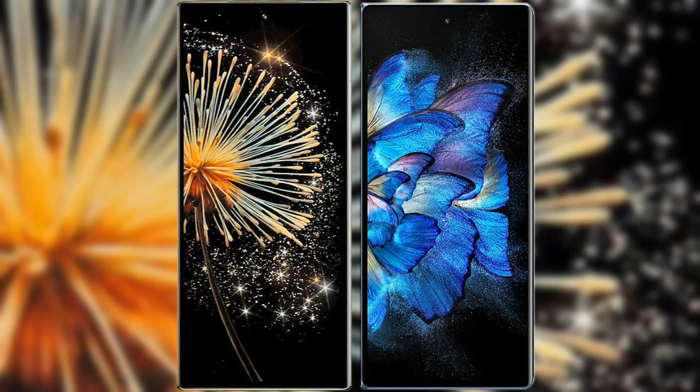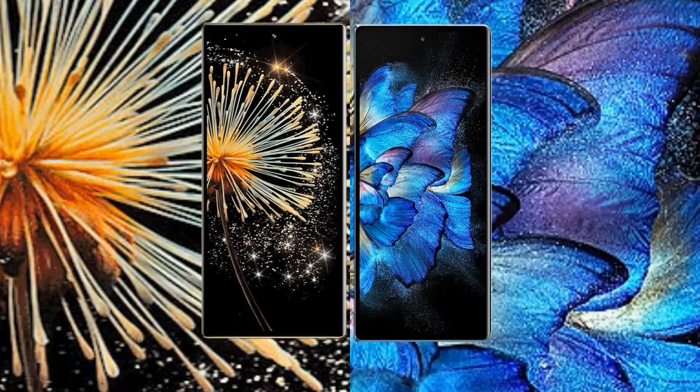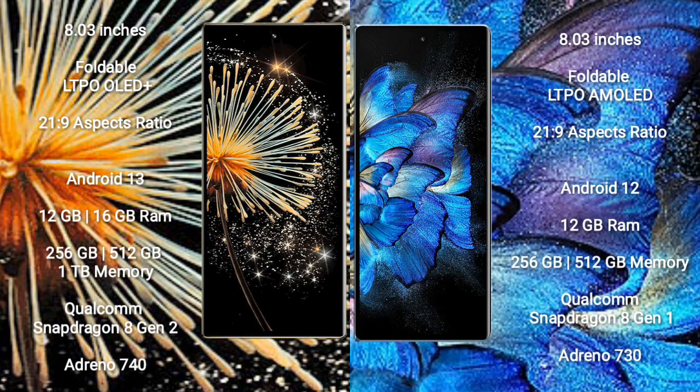I will compare the new Xiaomi Mix Fold 3 with Vivo X Fold. The Xiaomi Mix Fold 3 comes with an 8-inch foldable LTPO LED Plus display with a 21:9 aspect ratio. The Vivo X Fold comes with an 8-inch foldable LTPO AMOLED display, also with a 21:9 aspect ratio.